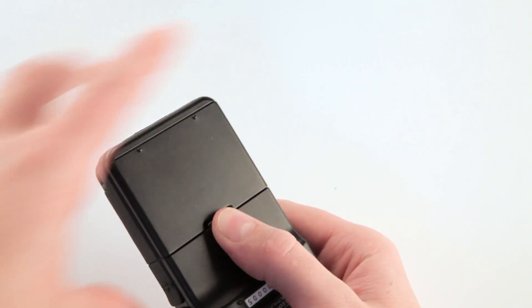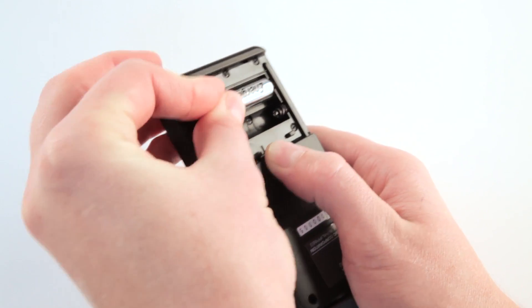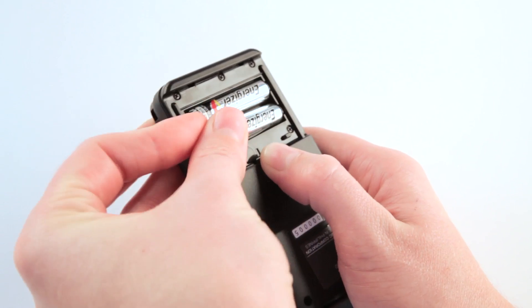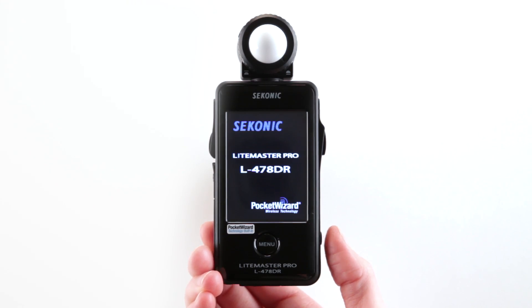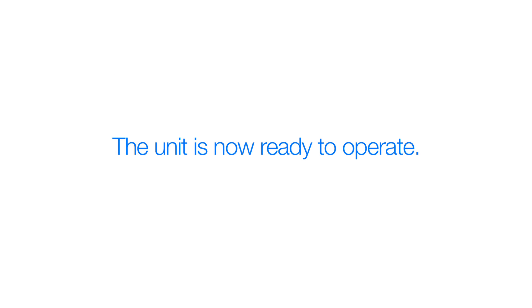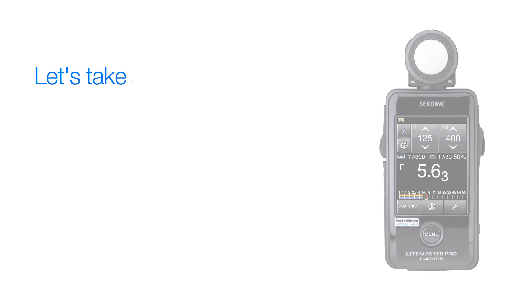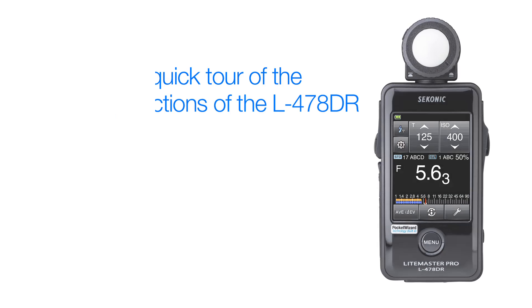First, let's install the batteries. Simply release the battery cover latch and lift the battery cover off. The L478DR takes two AAA batteries. Power the meter on by pressing and holding the power button. The startup mini screen appears first, and the unit is now ready to operate. But before we start metering, let's take a quick tour of the different metering functions the L478DR has to offer.